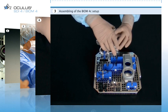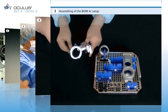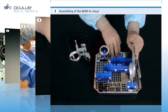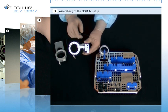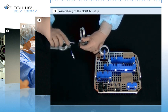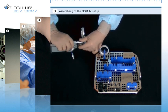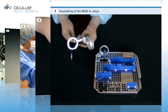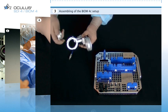The components are assembled on a sterile drape. Here you see the Biome 4C with its corresponding adapter. For assembly, take the Biome and mount the adapter onto the corresponding plug part of the Biome. Then attach the reduction lens to the Biome with a quick-release fastener.